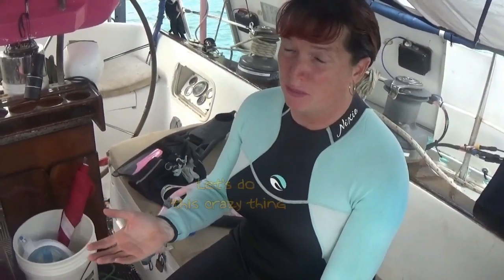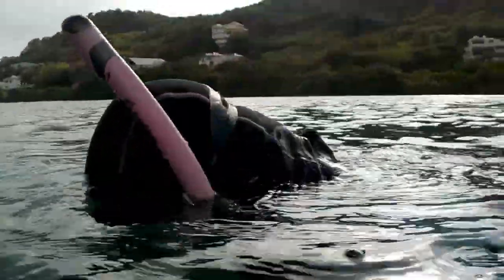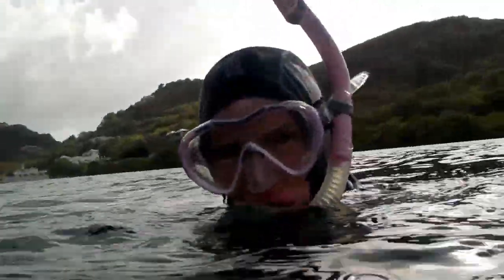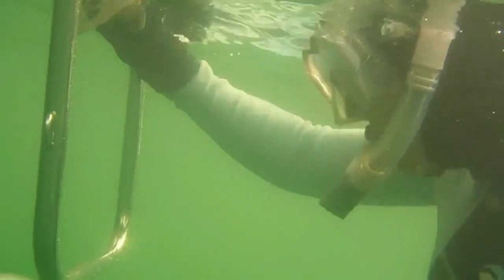I've got my dive gear and a camera I can take swimming with me. I wish I had crew I could order overboard to do this for me, but I'm alone on the boat — when you're alone you do everything yourself. I'm going to show you what the sides of the hull look like and show you that mark along the waterline that's gone foul and needs to be fixed.